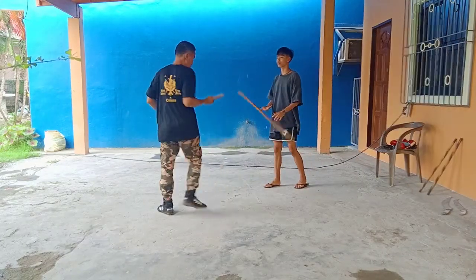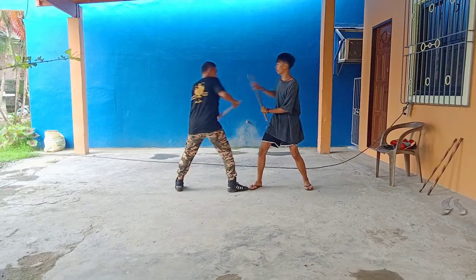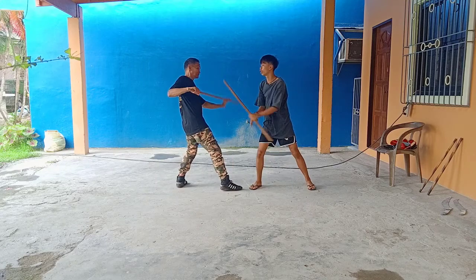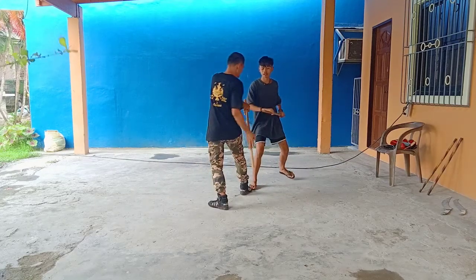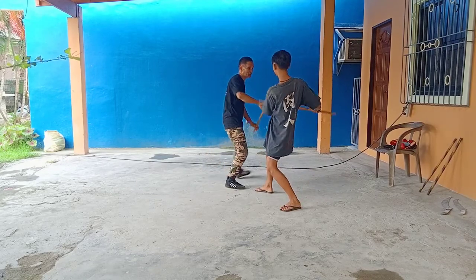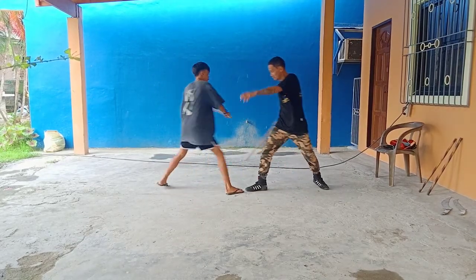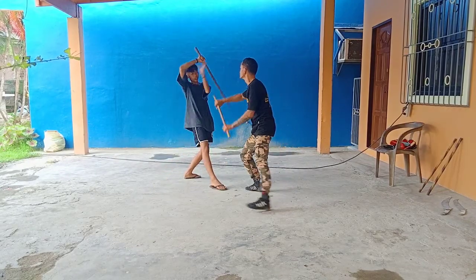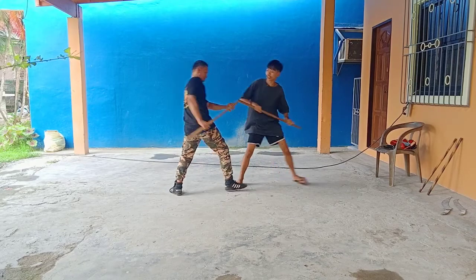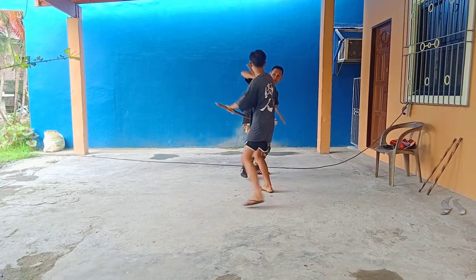I'm going to do a good side, quick stretch — the half-body finger on the whole thing. Very good.